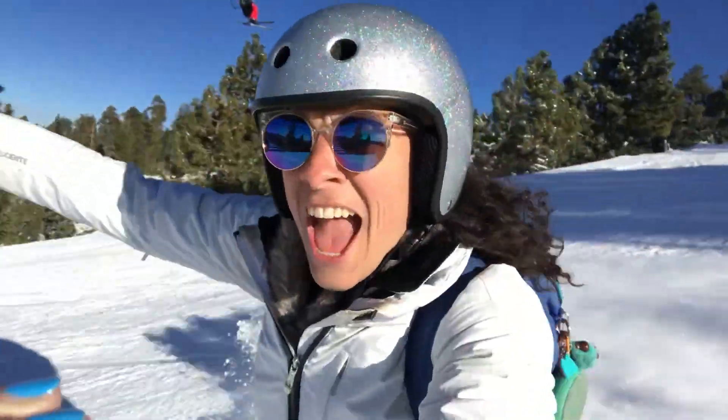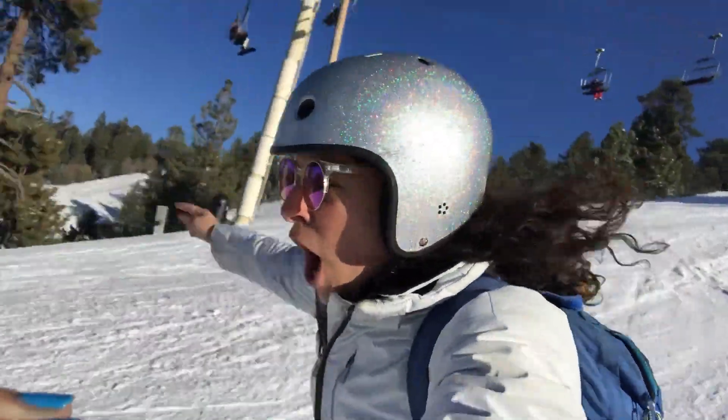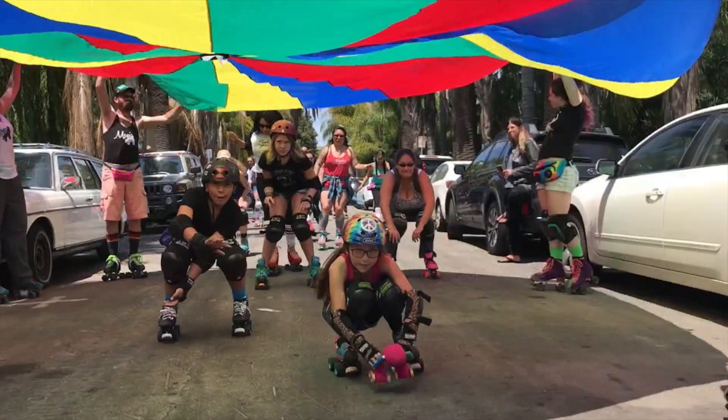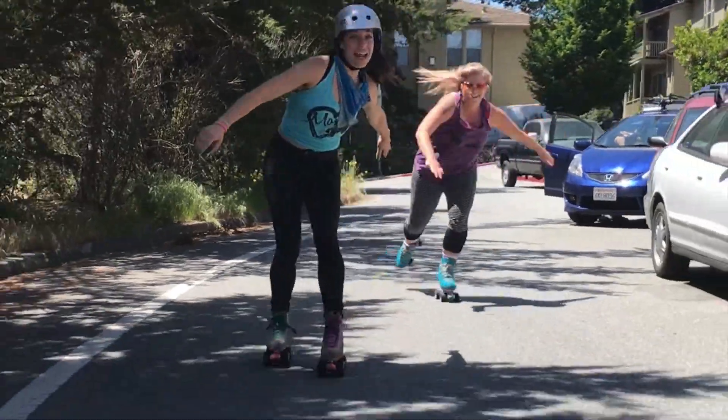I love skating! This is how we roll! This is how we roll! Let's roll!